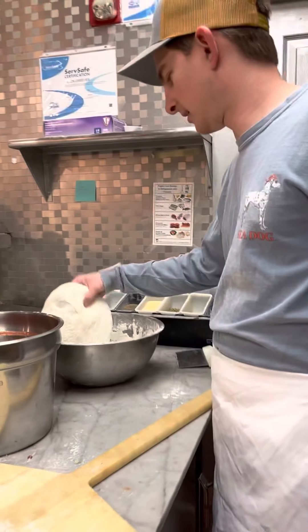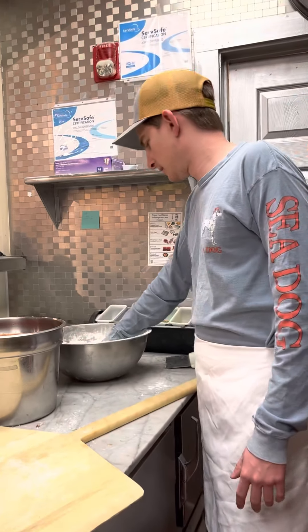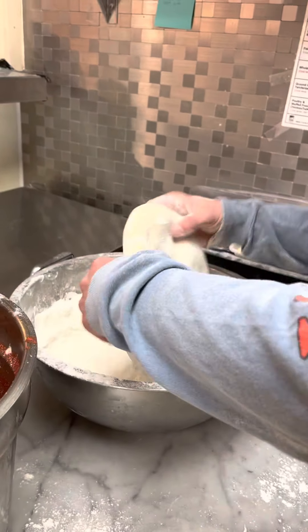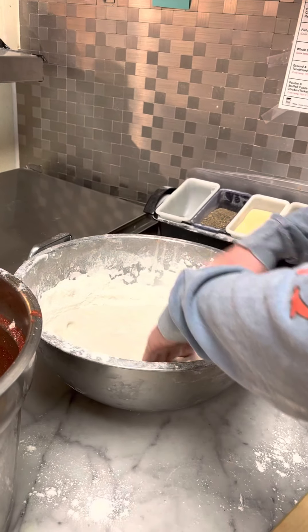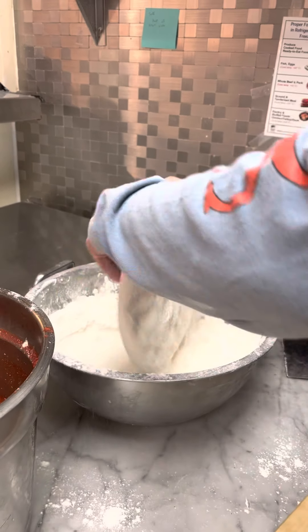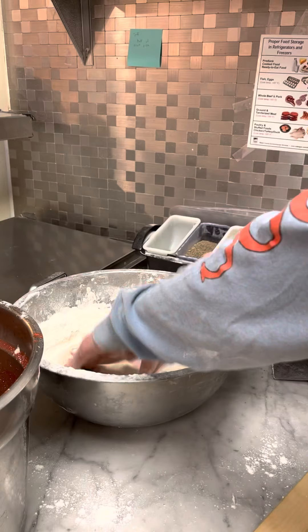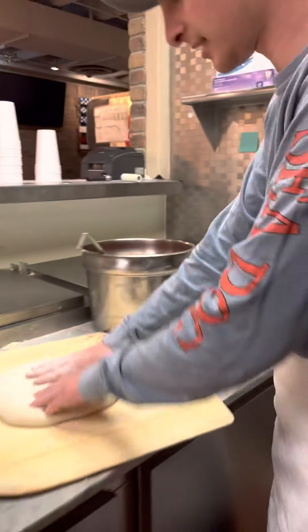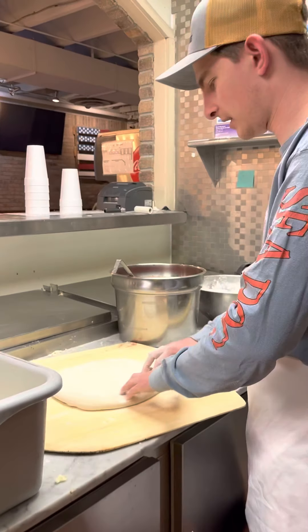Today we're going to learn the basics of making a New York style pizza. First, get a nice bowl of flour and get your dough. You want to make sure you got flour over all of it — if you got moisture it'll stick to the paddle, that's why you use the flour.